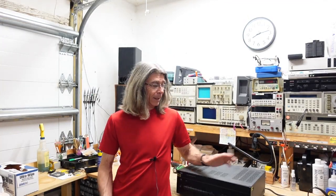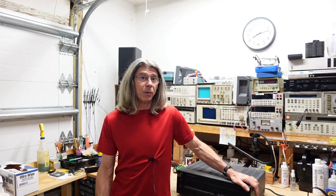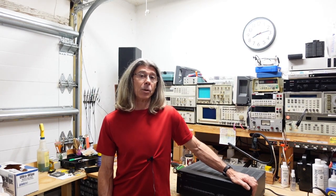Hi folks, Ray Gianelli here. Today I've got an NAD C372 integrated amp up on the bench. I picked this up from Audio Karma from a member there, and I was told it was dead, so we're going to take a look at it and see what we got.